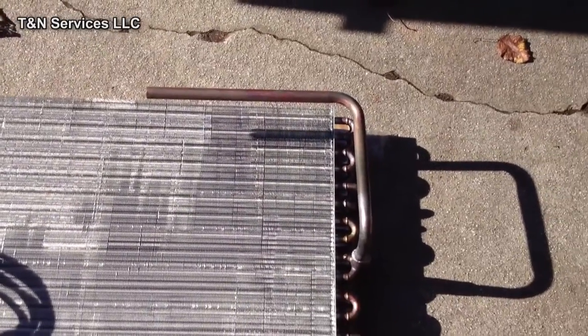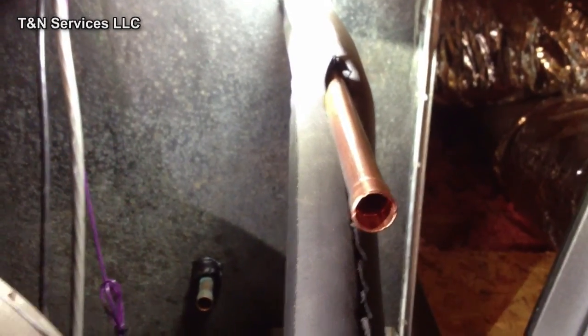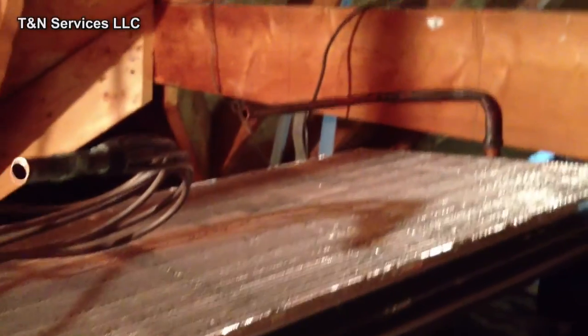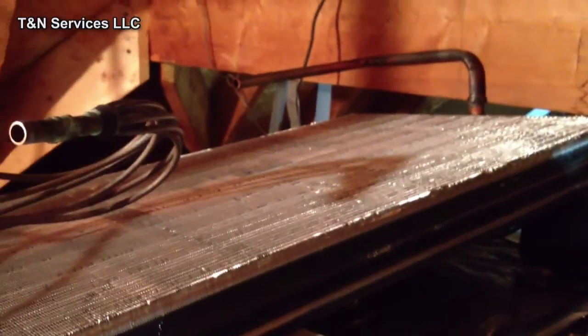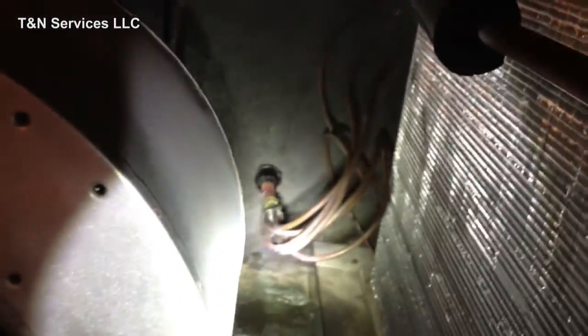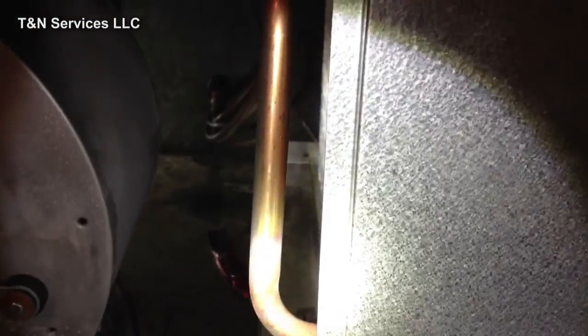We're going to take it upstairs and get it set in place and get it brazed in. I got my suction line swedged there, got my liquid line down there swedged, got my coil up here ready to be put in. I got the new coil in place, got it brazed up — brazed up down there, up there. I'm going to go get the Armor Flex that I took off, get it taped up, get the vacuum pump, get the vacuum pulled on it, get the top pull put on, get the unit put back together.